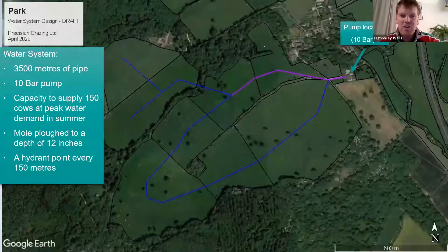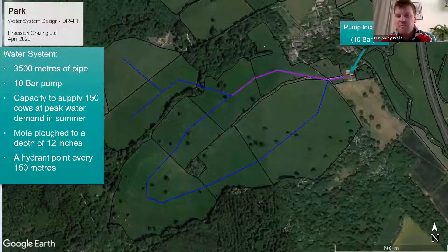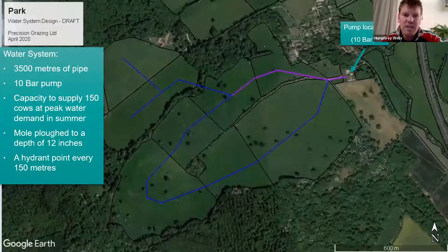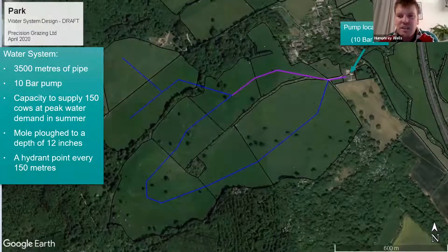After trialling it last year, we realized our main shortfall was water, so we put in a new water system. We took advice from James Daniel at Precision Grazing and installed three and a half kilometres of water pipe and a 10-bar pump in the buildings with a mains water supply. We specced the pump to run a capacity of 150 suckler cows with calves. We bought a cheap mole plough off eBay for a couple of hundred quid, and on that ring main every 150 metres we've got a hydrant point coming to the surface, limiting the amount of overground pipe.